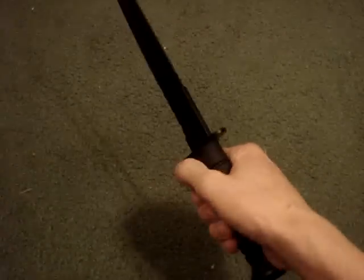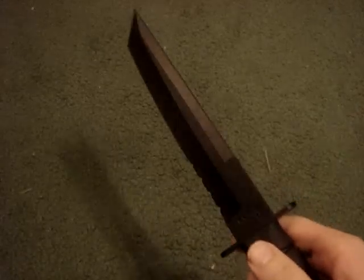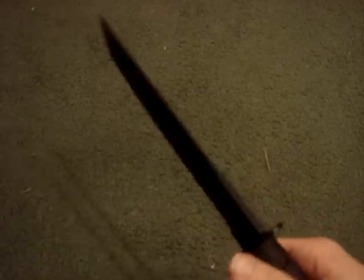It fits very comfortably any way you hold it, reverse grip especially. Like I said, it is a big knife. I don't think it's an 8-inch blade — it's seven and a half, I believe, maybe seven and a quarter.